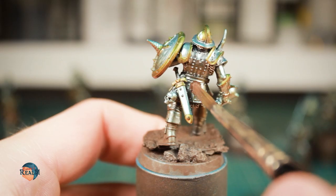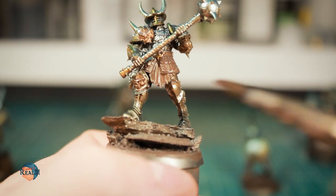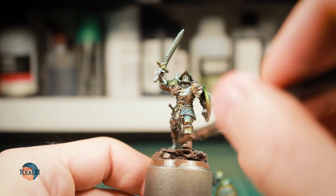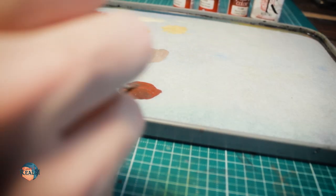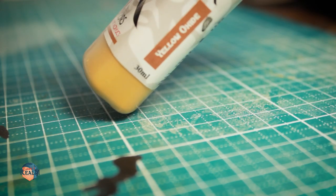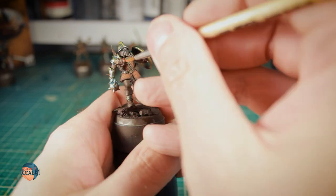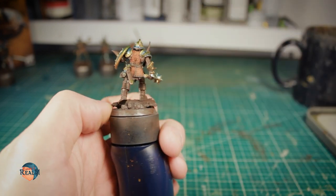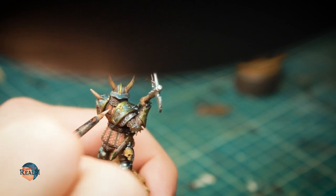Then I went in and added the rest of the colors. For the leather chest armor, I based the complete armor in Vallejo's Charred Brown. I did the same with all the horns, boots and weapon handles. I stippled on a mix of Charred Brown and Kimera's Red Oxide, followed by a stippling of pure Red Oxide. After that, I added a bit of Yellow Oxide, also by Kimera, and applied it via stippling in the most exposed and lit areas. I also picked out the small rivets all over the chest piece with simple dots of bone white.